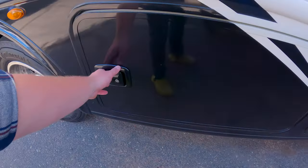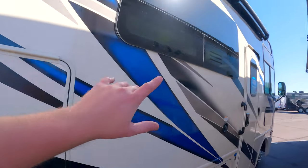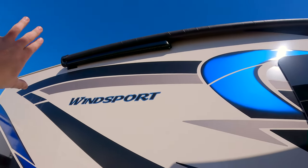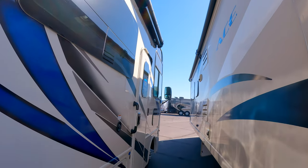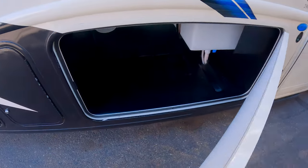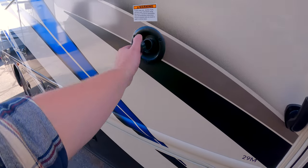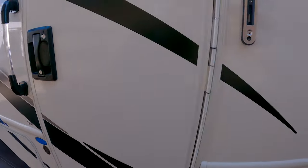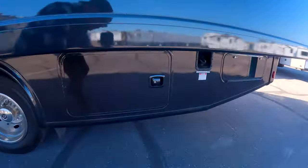The propane tank looks to be about 26.2 gallons — a little more than what we have on our Integra. I like the slam-latch doors — those are a bit nicer. You've got a TV mid-unit, and a big armless awning with LED lights in the arms, which is really nice — no arms to rack your face on. There's your fresh water connection and drain, and your potable water fill port is on this side.